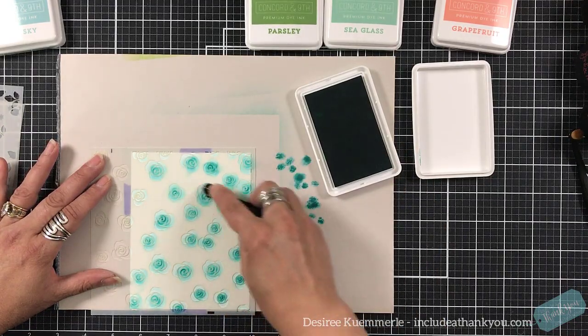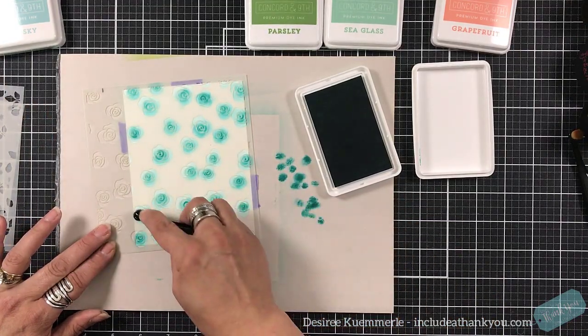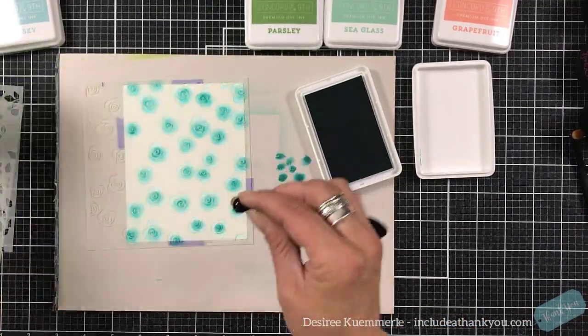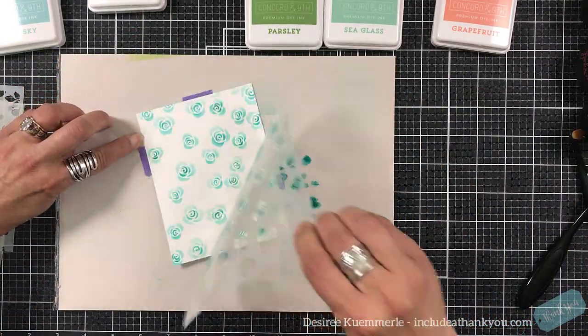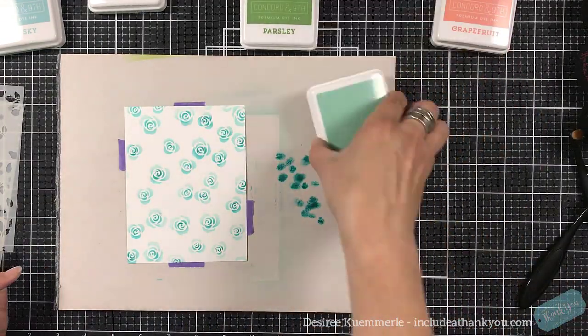I'm using that small brush for the center of the flowers and I'm using Oceanside for that color. When I clean my blending brushes, whether it's the makeup ones or the Pink and Main blending brushes, I use a dry cloth. After a while, or every so often, I will use an extremely damp baby wipe just to get more ink off.